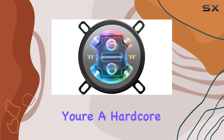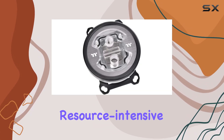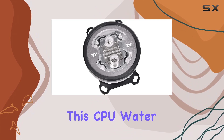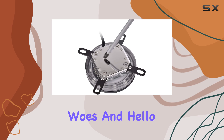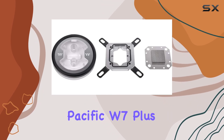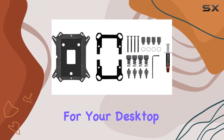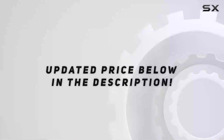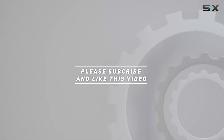Whether you're a hardcore gamer pushing your system to its limits or a content creator running resource-intensive applications, this CPU water block has got you covered. Say goodbye to overheating woes and hello to peak performance with the Thermaltake Pacific W7 Plus CPU Water Block, the ultimate cooling solution for your desktop PC. Check out the video description for updated price, and thank you for watching.